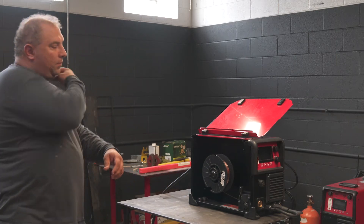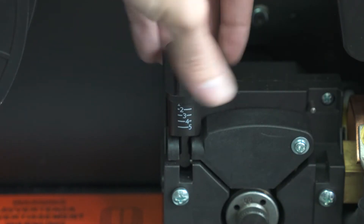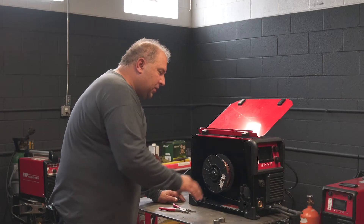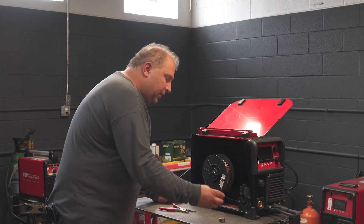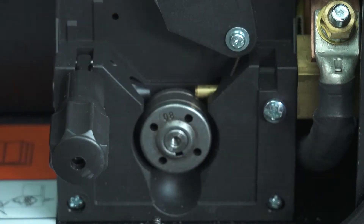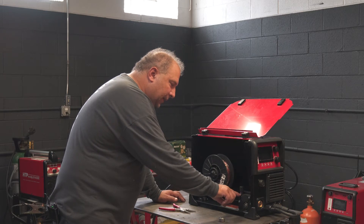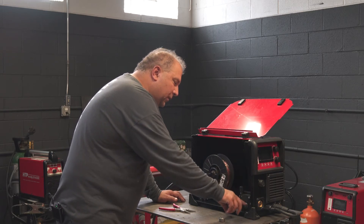Your drive roll pressure should be anywhere between 2 and 3. You can see there are numbers from 1 through 5 on here. To understand the drive system, let's go through the individual components. The drive roller that feeds the wire sits on the bottom. There's an idler on top which is typically smooth, and it gets held down by this device and clamps it at a precise pressure against the drive roll.